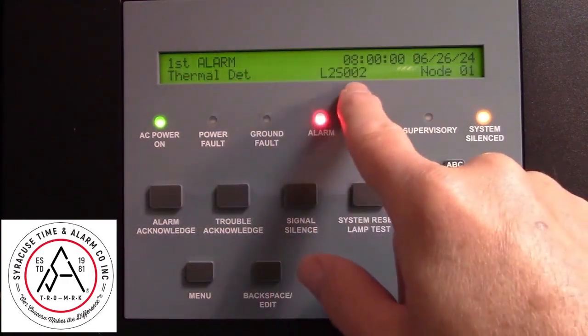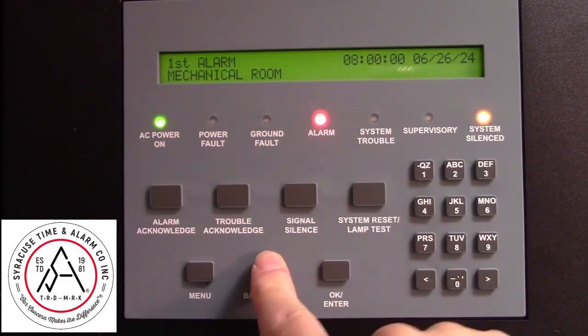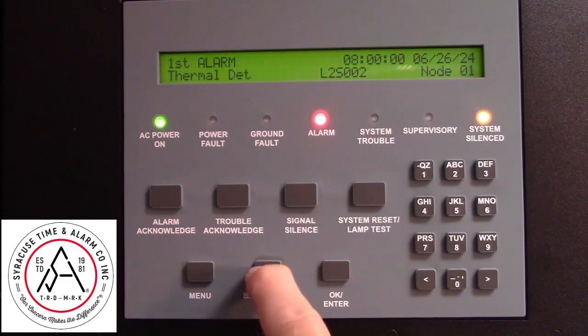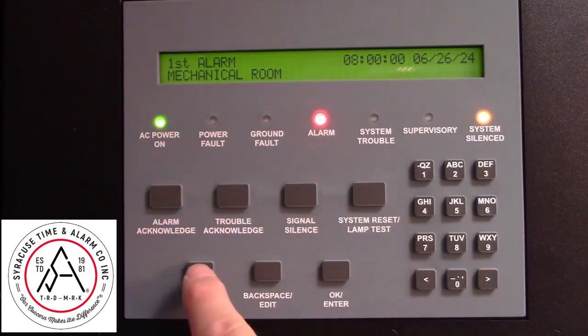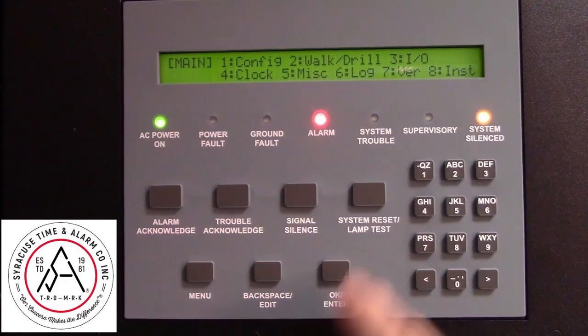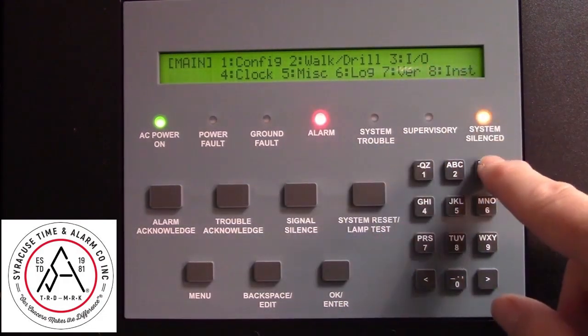You can accelerate the screen by pressing the backspace to switch between the two pages of information. So to disable that device, press Menu. You want to do Selection 3, which is Input-Output.